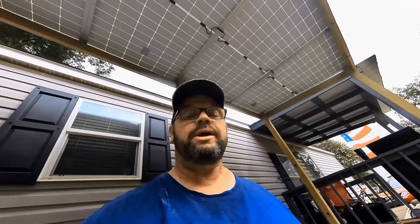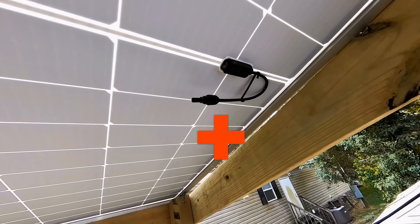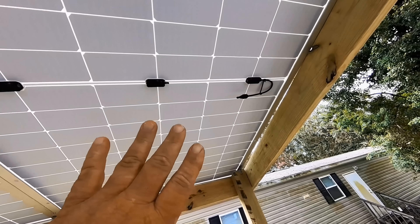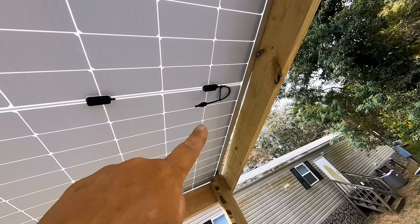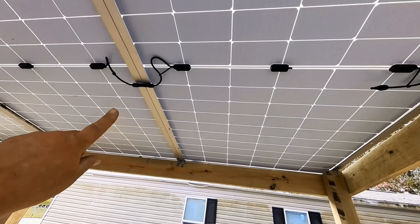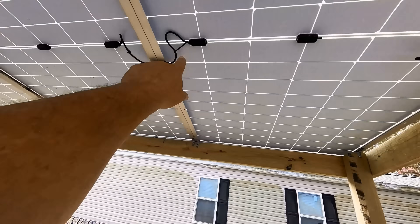We've got the four panels installed up here. I'm going to show you how to wire each one. On the very far end we're going to have the positive terminal, and on this end the negative terminal. We're wiring these panels in series — the positive will be open on one end and the negative open on the other end, with everything crossed together in between. That's what they call series.